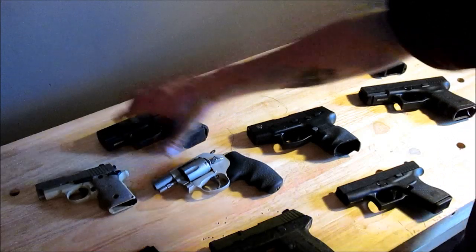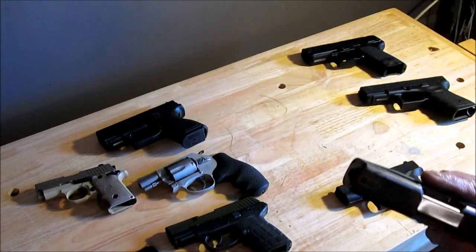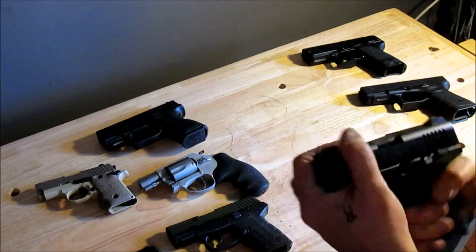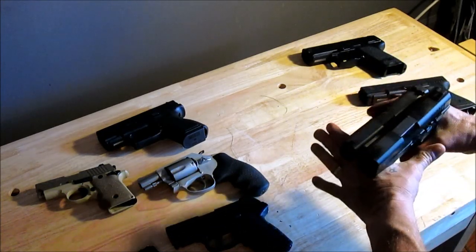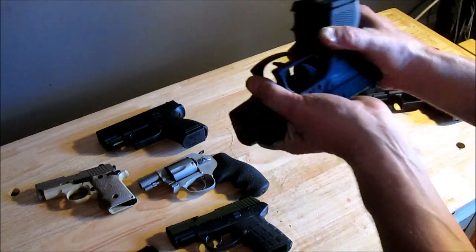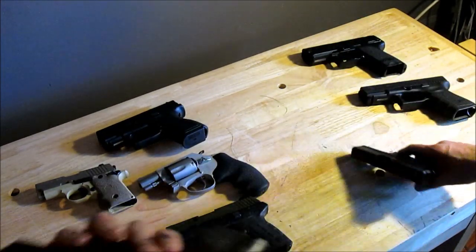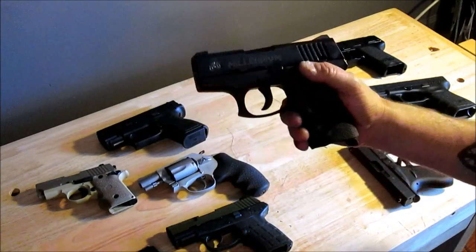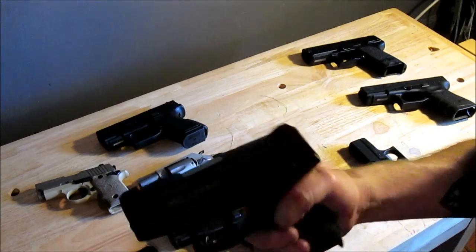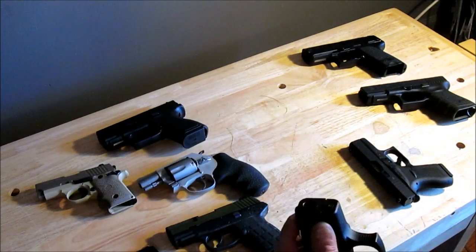Now I've shown you some subcompacts. There's a couple other ones I've carried before. This is the Taurus PT-145 — the first version they came out with. It's a 10-shot 45 ACP. Putting it up against the Glock 42: lengthwise maybe a hair bigger, grip-wise maybe a hair bigger, but it's only marginally bigger for carrying 10 shots of 45 ACP. I've had this for about 15 years — it was my first carry gun ever. I've shot thousands of rounds through it. It's a big, big hole looking at you.